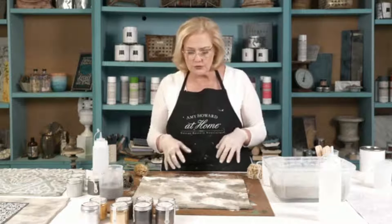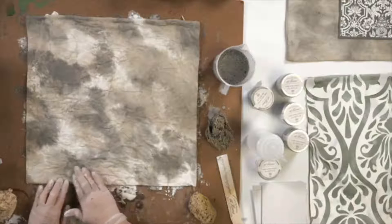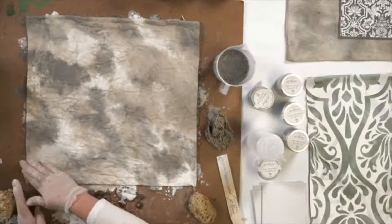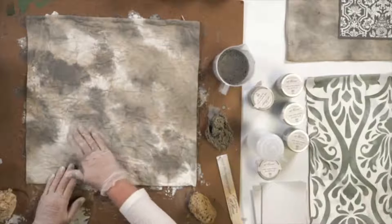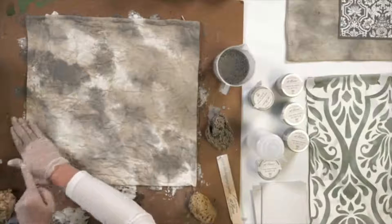What we do want to make sure of is that the concentration of the color is not so great. We can come in now — look at this — just with our hands. If you want to get a brush, you can. I always just like working with my hands. Look how I'm blending this.